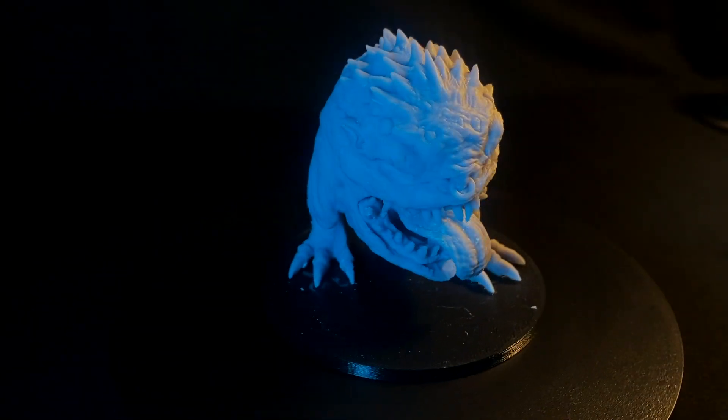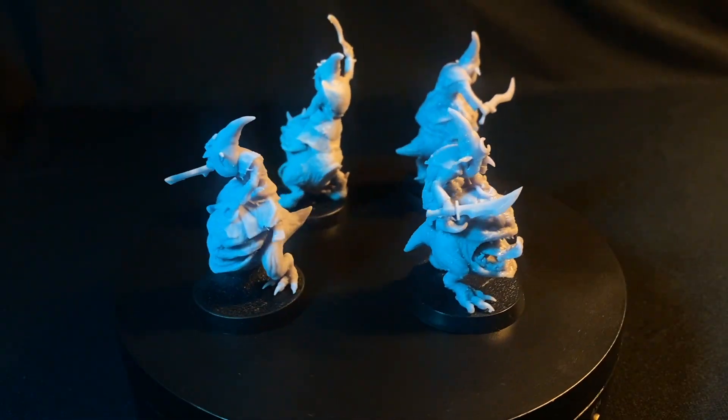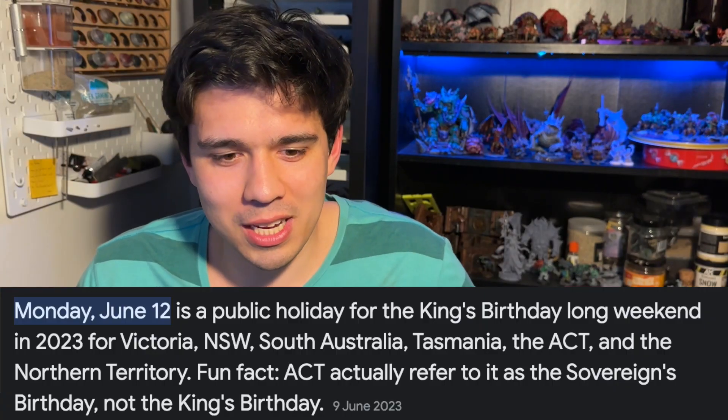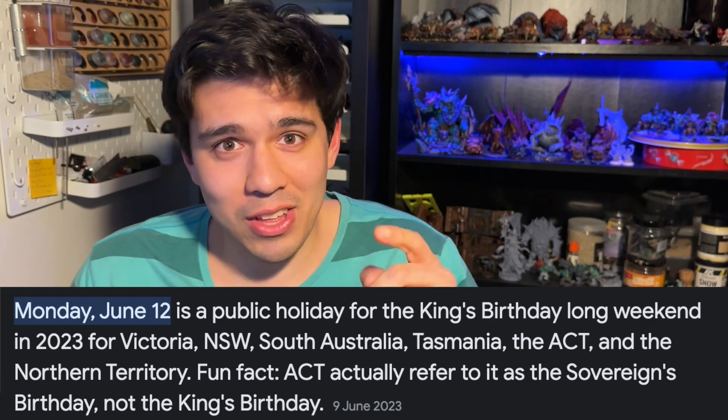I wanted to get them painted because I was going to be playing against my friend's Dwarves — you'll find out what happened with that later. I did mention cheating: the first cheat was counting Friday night as part of my time, and the second was that it was actually a long weekend in Australia, where Monday is a public holiday, making it a three-day weekend.